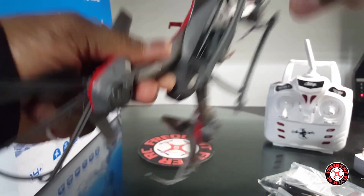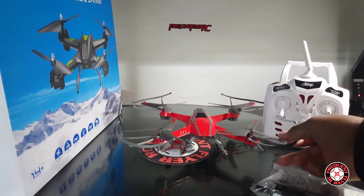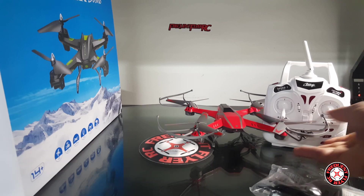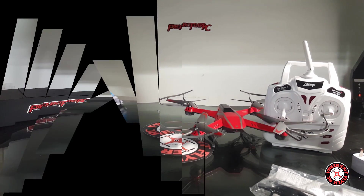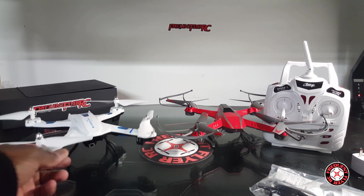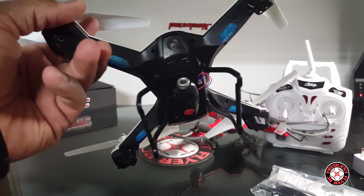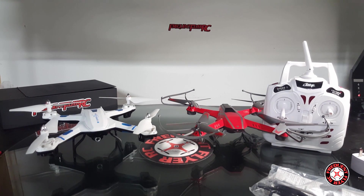This one looks like it's going to be awesome — really liking the way this one looks. It has three-bladed props and it's very light as well. Now let's get into the other one. There it is — looks awesome. I think this thing is by Bojang; it says Broad Dream on the box.